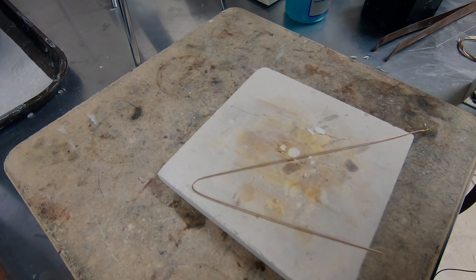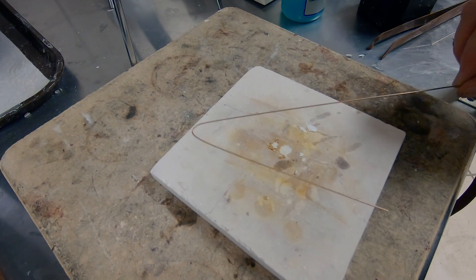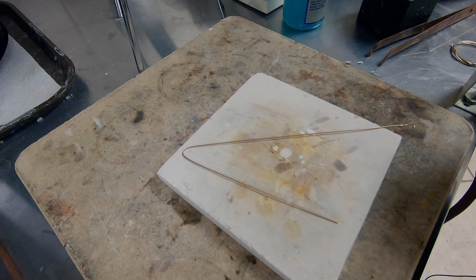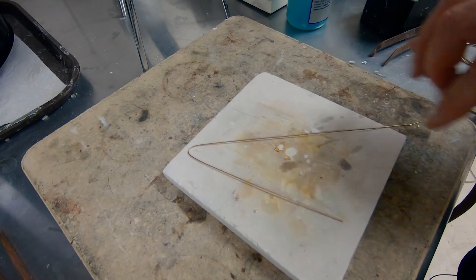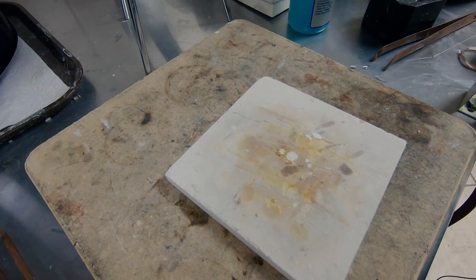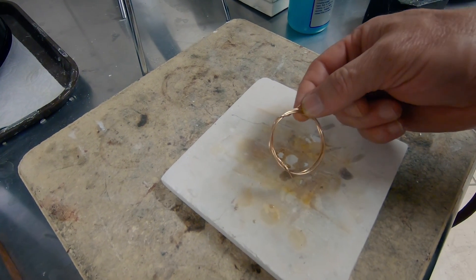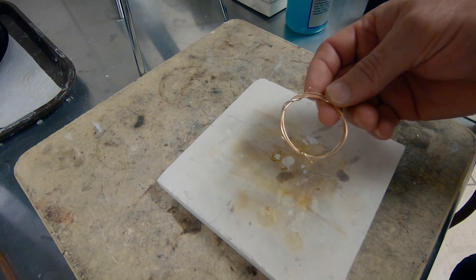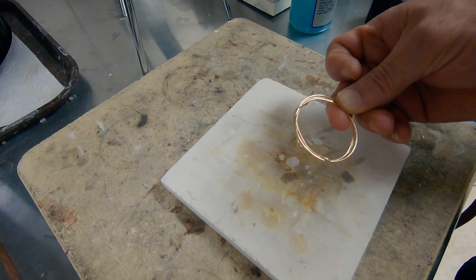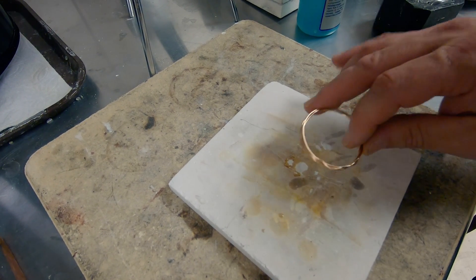So I just showed you how to anneal a sheet. Now let's talk about annealing wire. Annealing wire in its straight form is not that easy — you can never really have a consistent heat throughout the piece. So instead of trying to anneal it that way, take it and wrap it up in a nice tight coil. This is going to concentrate the mass so it heats more evenly throughout the entire wire, for a nice, quick, and easy annealing.